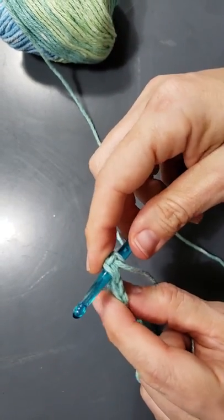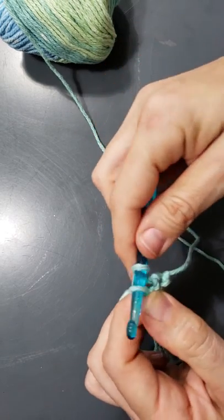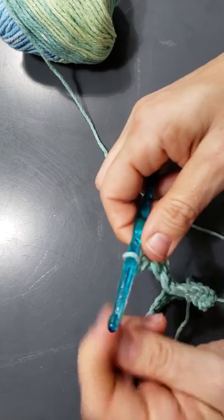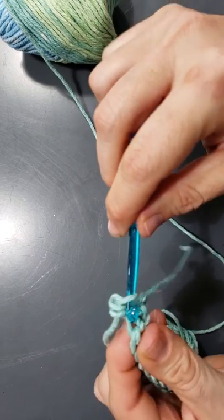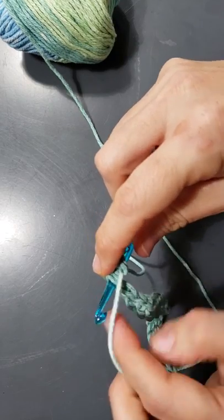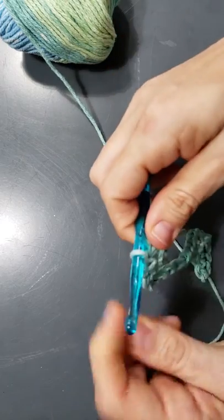Now I have the crochet hook under both loops. Grab the yarn and pull it through so you have two loops on there again, then pull it through. It's the same stitch — you're just going under two loops instead of one. Go into the next stitch under two loops, pull it through, and pull it through your two loops.